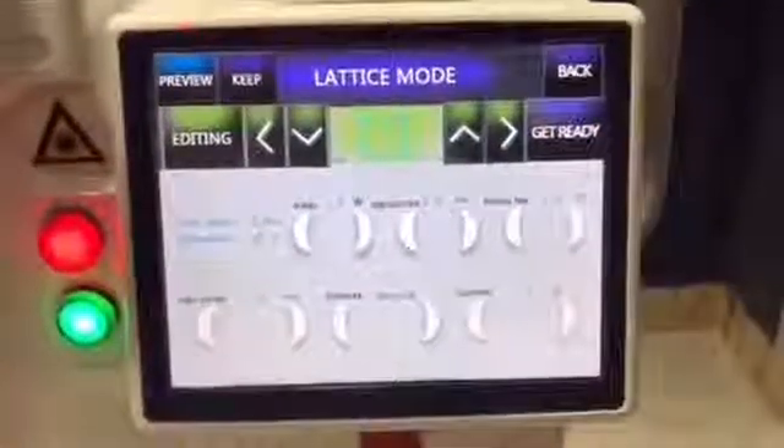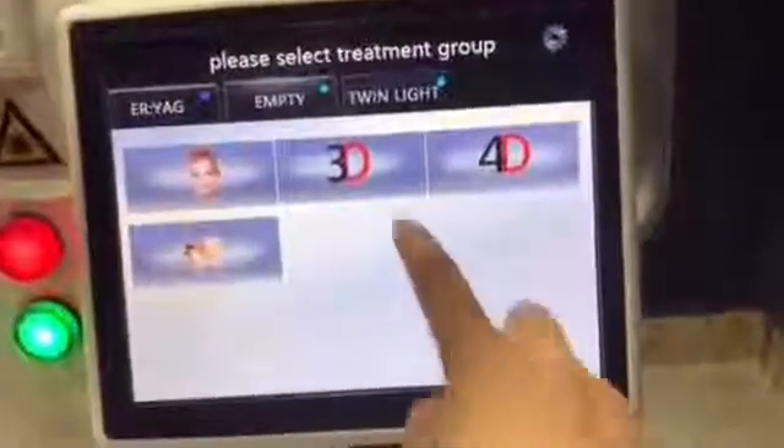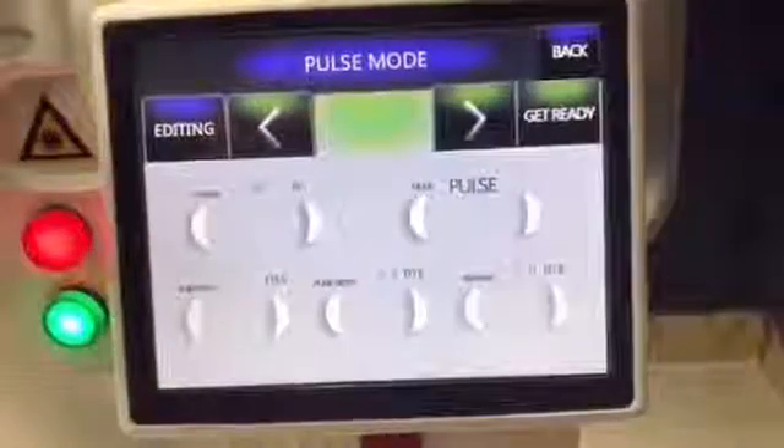Stop. Back. Pulse mode — this mode is for the treatment of mole removal.